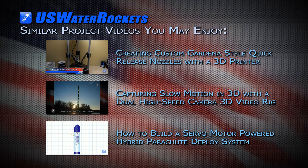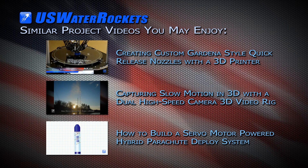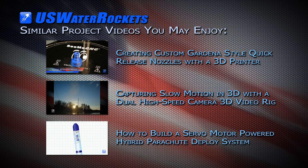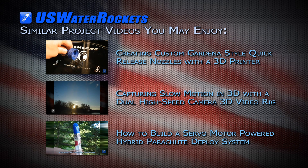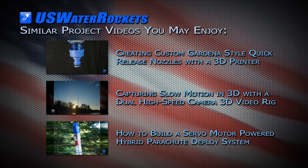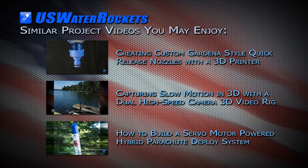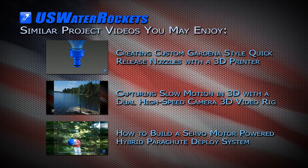We hope you have found some useful information in this video and that you can apply it to your own rockets. We would like to encourage you to leave questions and comments below. You can check out more of our project videos or visit our website at uswaterrockets.com at the link provided in the video description. Thanks for watching, don't forget to subscribe, and we'll see you next time!